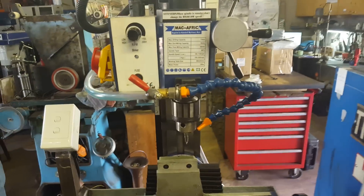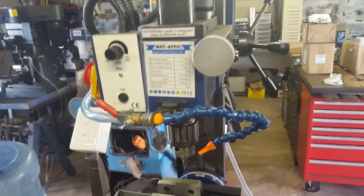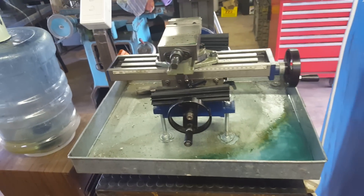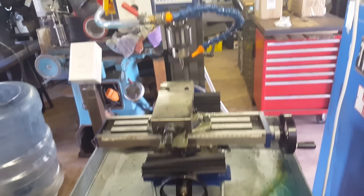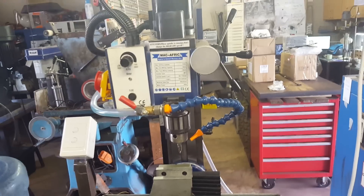Hey guys, Nils for Black Dragon Forge. I've had quite a few guys asking me about my mini-mill setup and the watering system with the cooling system on it. It's home-built, devised based on a lot of articles I read online.